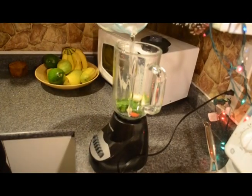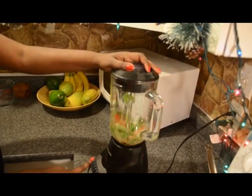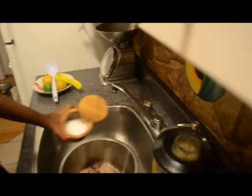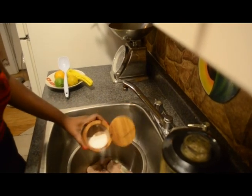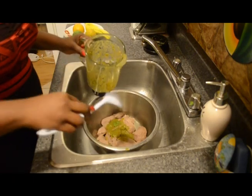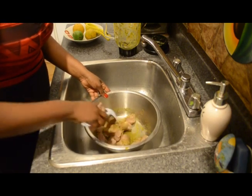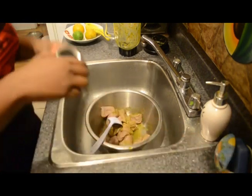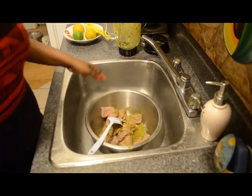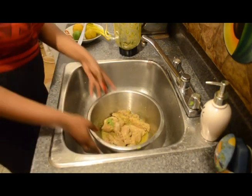Now I am making an epis with some parsley, garlic, green pepper, and some vinegar. Some green onions too. Blend, add some salt and the epis. Now you can do that the day before too if you want. I am adding some cloves.